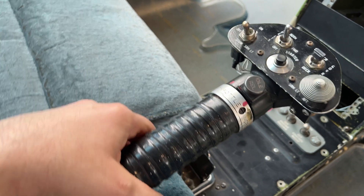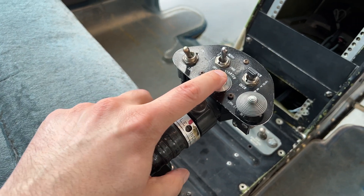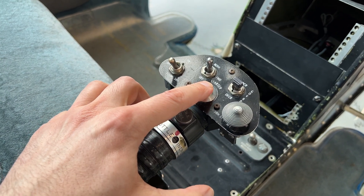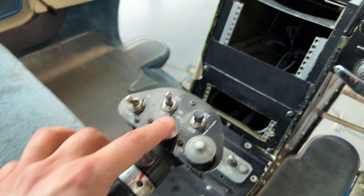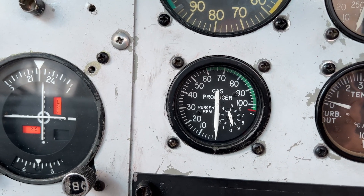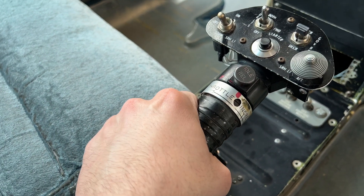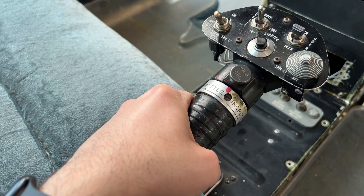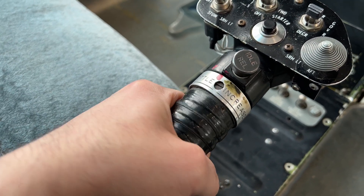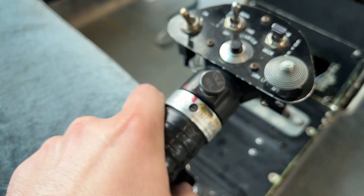When the helicopter is being started, the pilot will be holding the start button, usually with his opposite hand. While holding the start button, when the N1 reaches a predetermined spot — let's say 13% — he's going to introduce fuel. He'll roll the throttle up until the idle detent clicks or locks into place. Now he's unable to turn the engine off until he presses his detent.